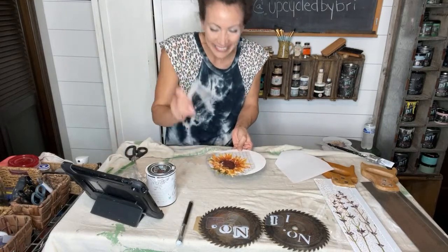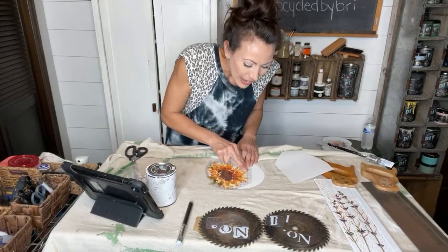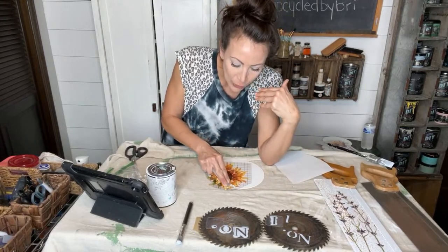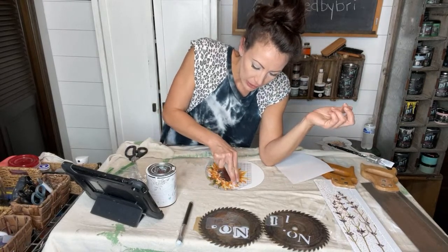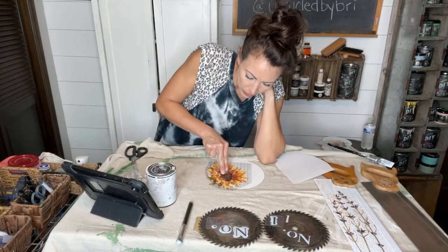The sunflower is the Kansas state flower. I live in Topeka, Kansas — the state capital — so we're always down for sunflowers, but I feel like they're almost seasonal other places. People use them more in the fall or more in the summer, but we use them all the time here.